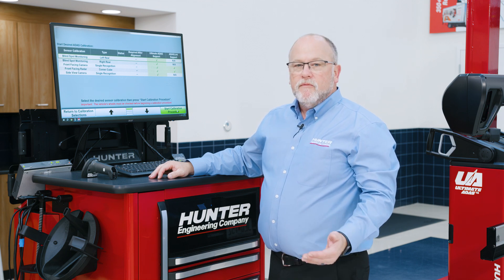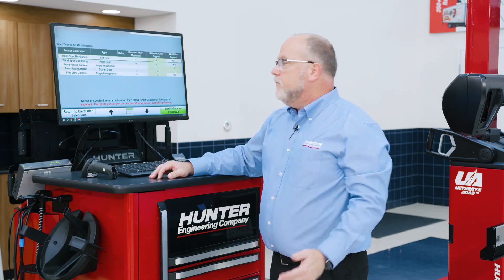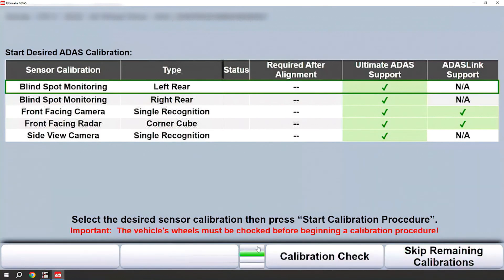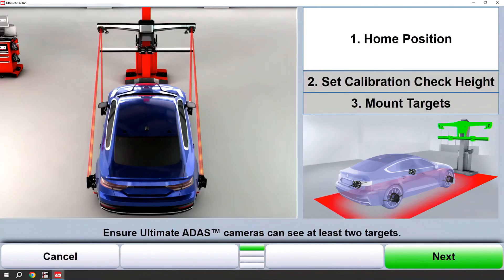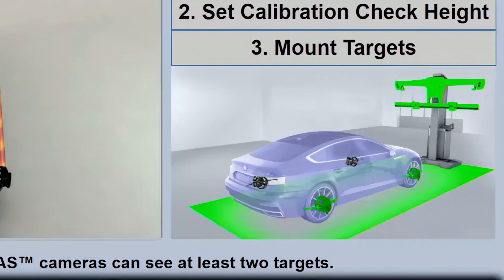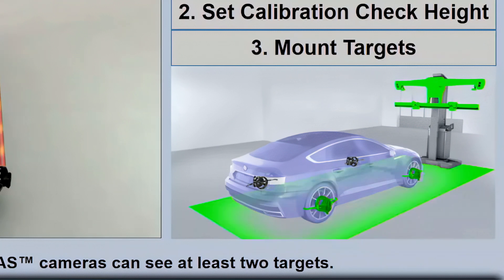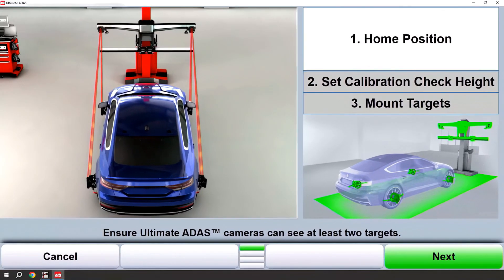Now that we've returned to the start calibration screen, let's cover an important step. Every morning you will be prompted to do an ADAS gimbal calibration check. Dropping down one row of keys, you'll see a calibration check — simply click that. Our first step is determining home position. Take note of the camera beam and floor plane on-screen graphics. These will go through a progression from red to yellow to green as wheel targets are acquired and floor plane is calculated. You may see this progression at different times when moving the sensor tower or blocking camera sight. Should this happen, allow the system to reacquire target vision and recalculate the floor plane to green before continuing. Always follow the on-screen instructions and graphics to ensure that you're in the proper location.